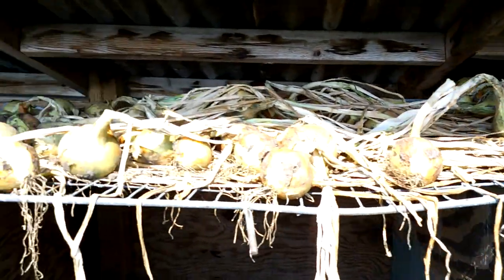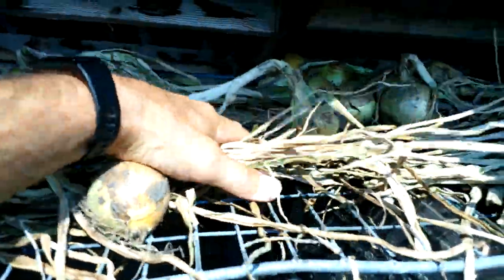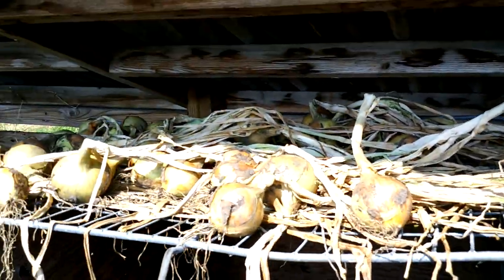Due to the hot weather the onions have dried out really well - it wasn't so long since I lifted them really, but that's helped to dry them out.